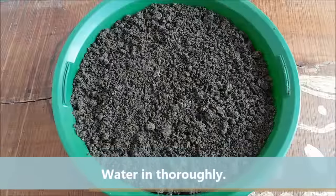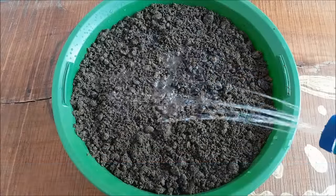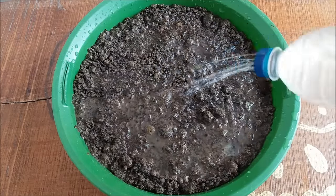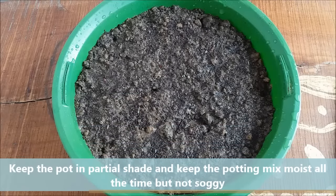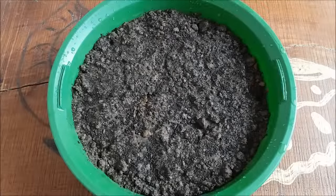Water in thoroughly. Keep the pot in partial shade and keep the potting mix moist at all times. After 6 to 8 days, seeds will start to germinate, and after 15 to 16 days your seedlings will look like this.